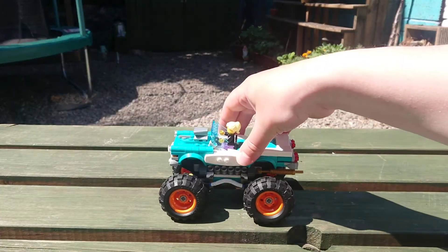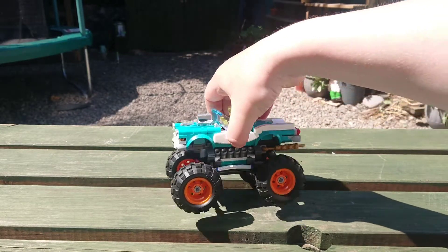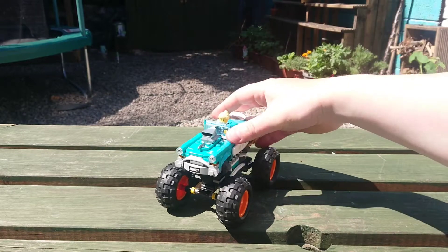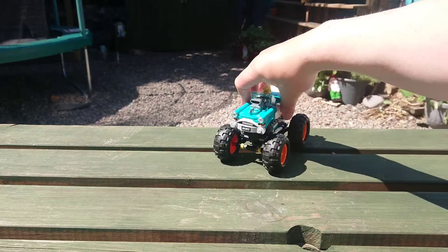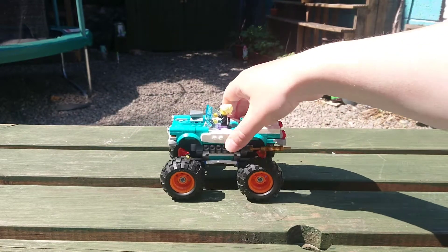That suspension is something that really adds playability to this MOC as well. It's really fun to just drive it about and nudge it along. It's so flexible and durable — brilliant.